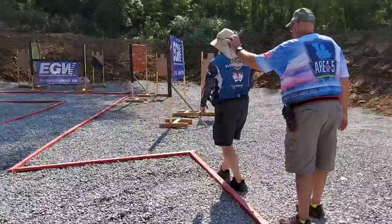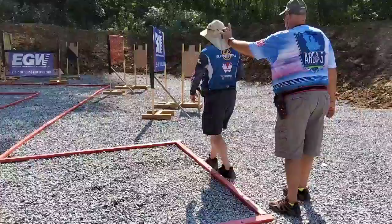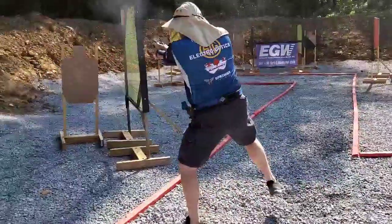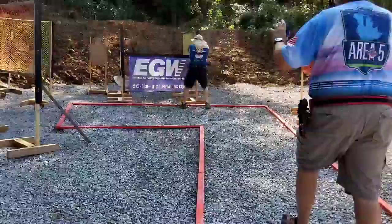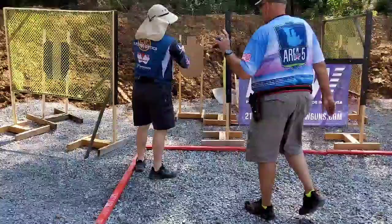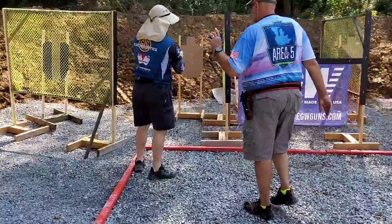Stage 7, Area 5, 2021. Again, fun little hoser stage. Gravel was really nice for moving on quickly — I didn't feel like I was sliding around at all.